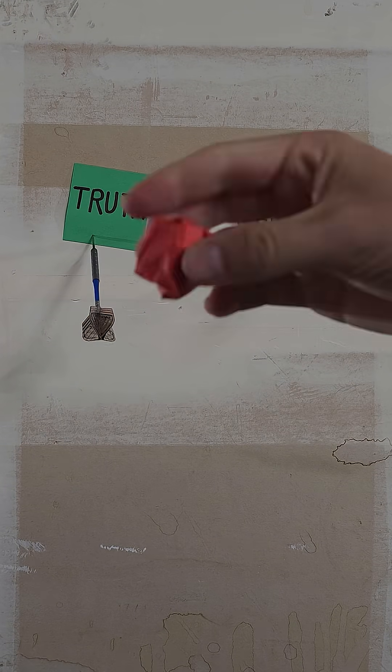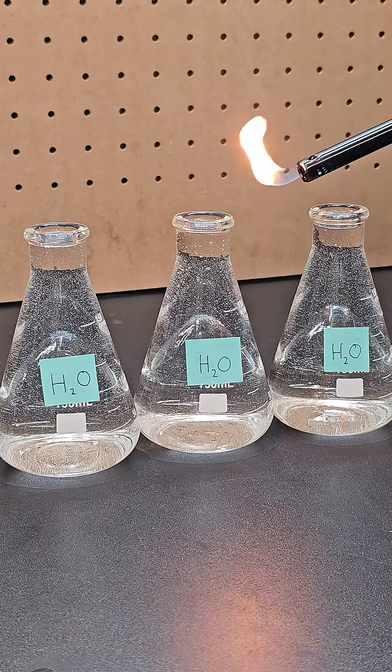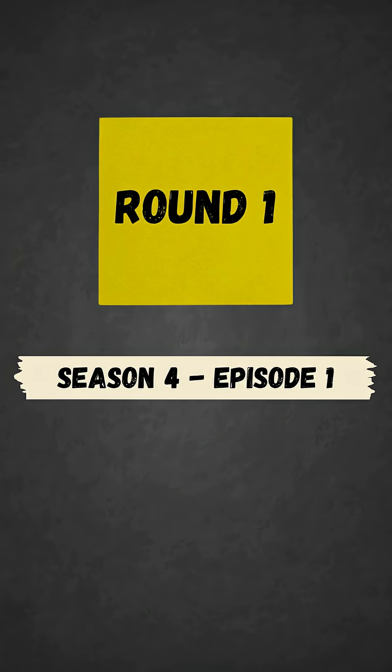Two of the following videos are true, while the other one is trash. Can you spot the fake? Round one, let's begin.